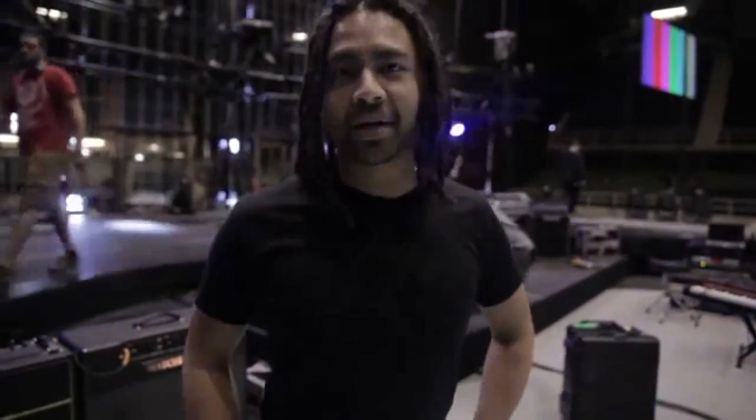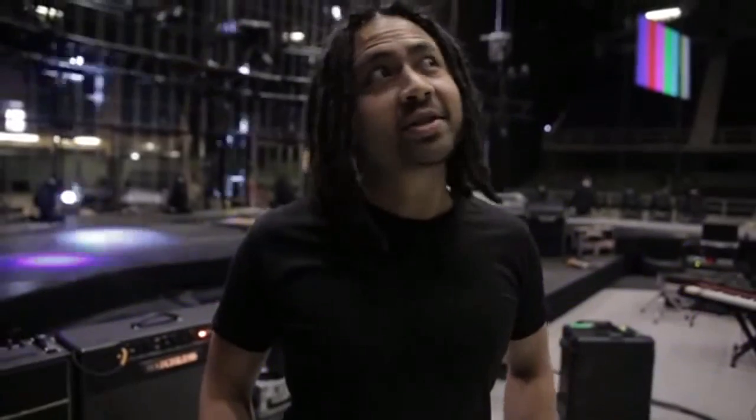Hey, it's Nige here from Hillsong Worship. How you doing? We're on the No Other Name tour and here we are in San Antonio. Looking forward to tonight. Just thought I'd take a couple of minutes and give you a quick gear rundown.